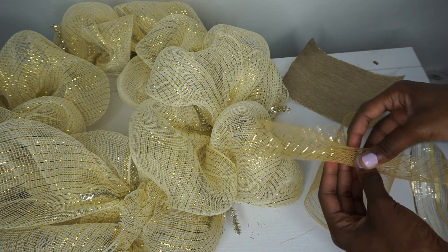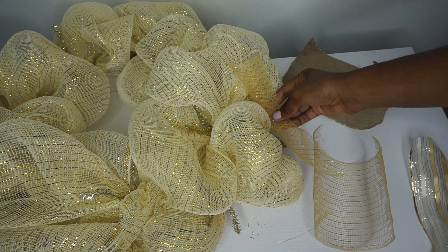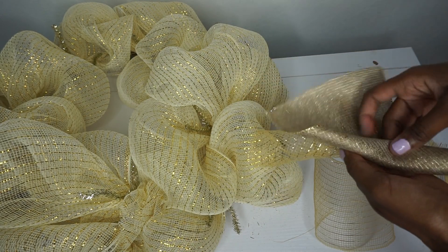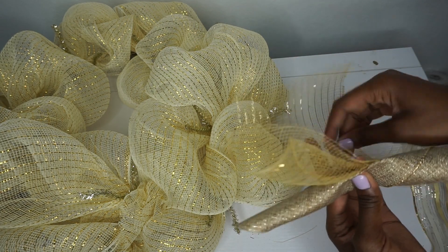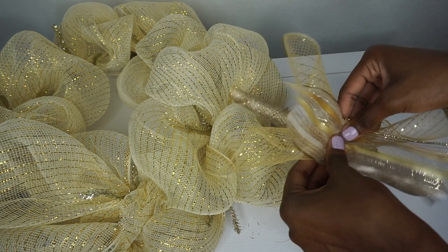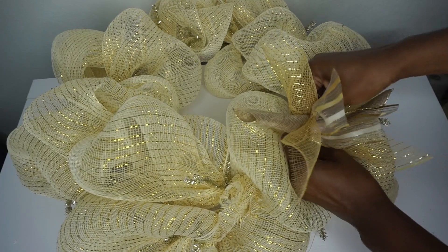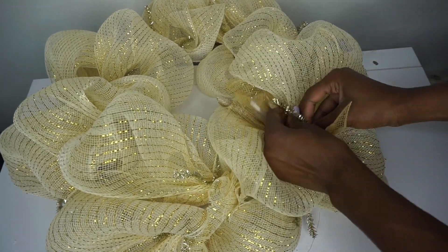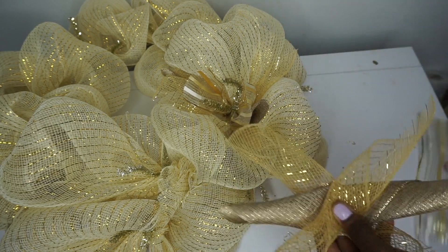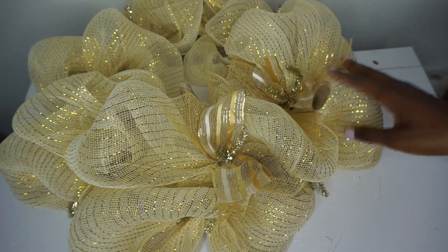I'm going to curl it at a diagonal — you could definitely do a straight curl but it will be smaller. Curling it at a diagonal makes it larger and it stands out more. So I have my deco mesh, I'm going to curl my burlap, curl the next piece of deco mesh, and I'm crisscrossing everything. Then I'm placing the ribbon right on top, scrunching it all together, finding the stem, unraveling it, placing my bundle down, and twisting it back. I'm going to continue doing this to all of my stems.